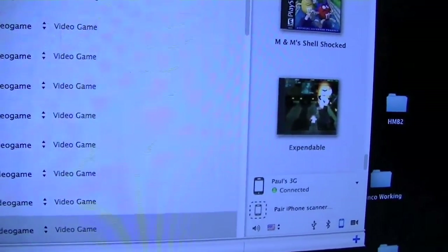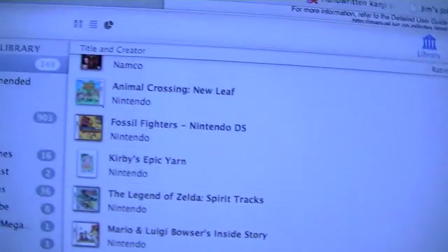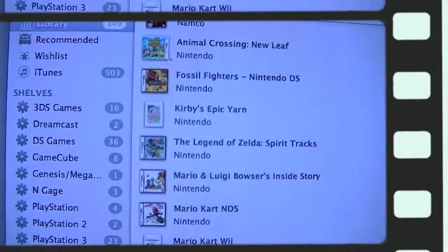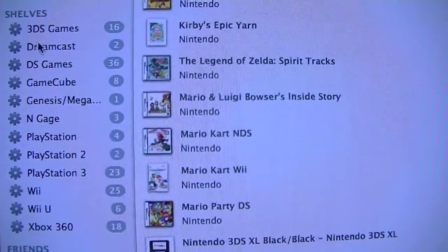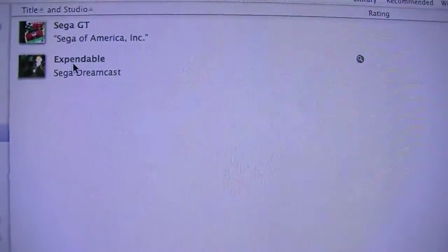You can fix the artwork and all kinds of other stuff. Over here I have shelves that have all the games on it. Where it says Dreamcast 2, if I click on it you will now see Sega GT, which I got not too long ago, and Expendable, which I picked up today.